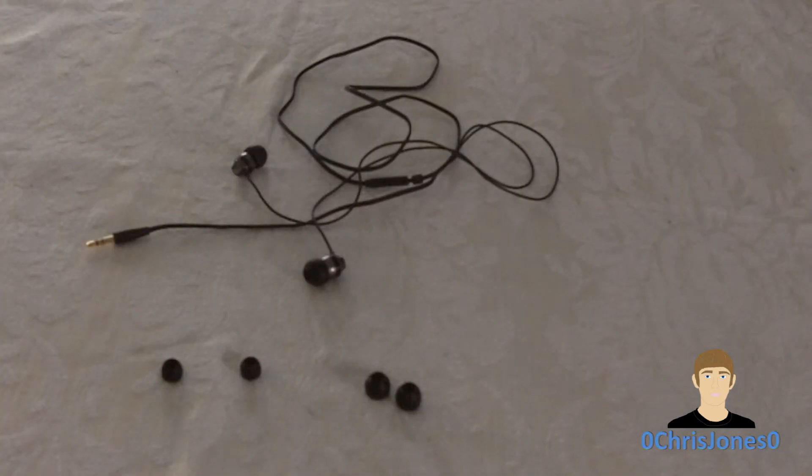Speaking of audio quality, the Skullcandy Ink'd headphones do provide a very good sound experience. They have 11mm drivers on each earbud and a response range of 20Hz to 20kHz. The bass can be very good if you have an airtight seal, and the lows and mids are very crisp and very good. The highs could be a little bit better — they could be a little more piercing.